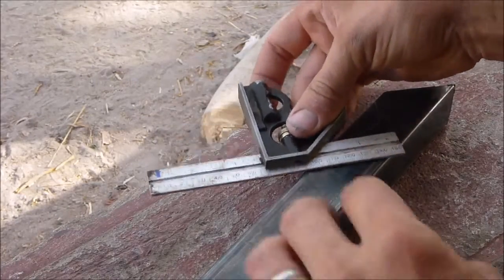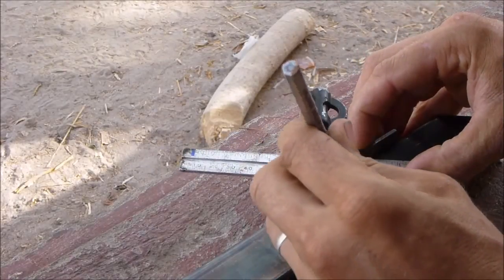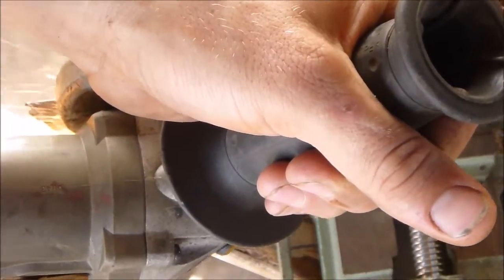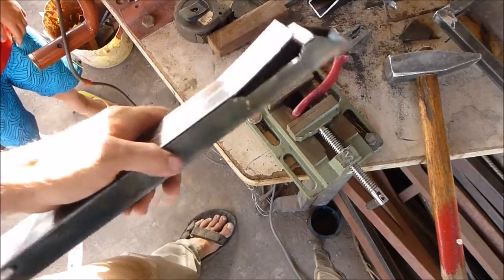I decided it would be a good idea to take a little bit off here. So I'm marking a little left-handed — a little section here to cut out. Now we've got something like this and I'm going to pound it flat here.